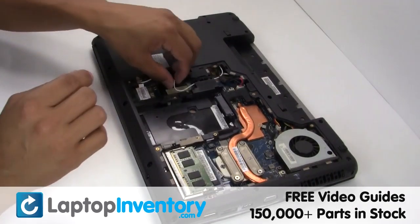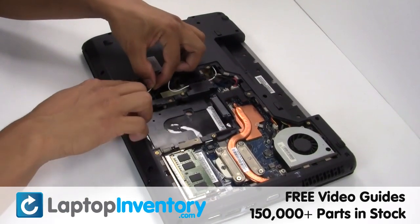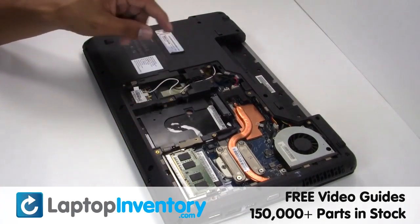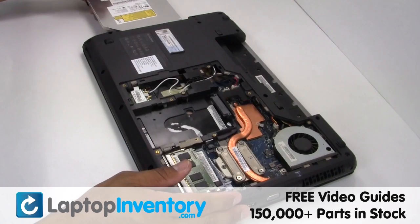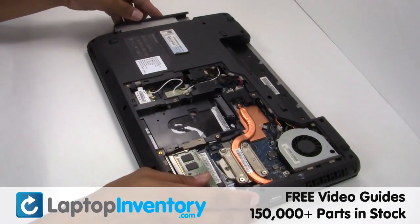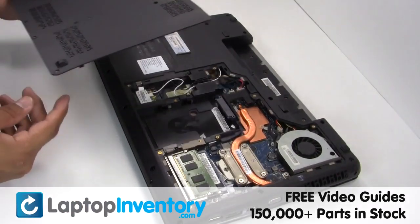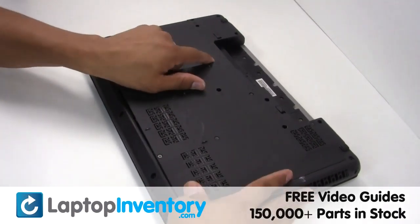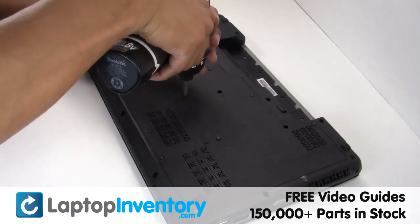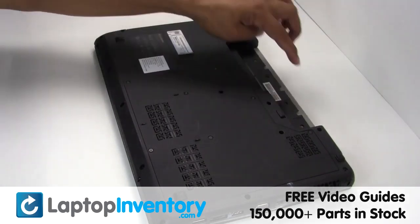Secure the screws. Plug the cable back in. Plug the cable back in place. Secure the screws. Put it back in place. Secure the screws. Place the screws back in place.